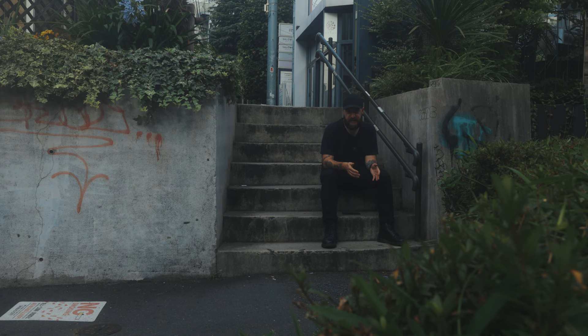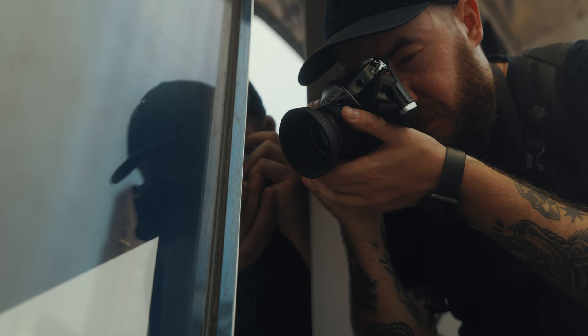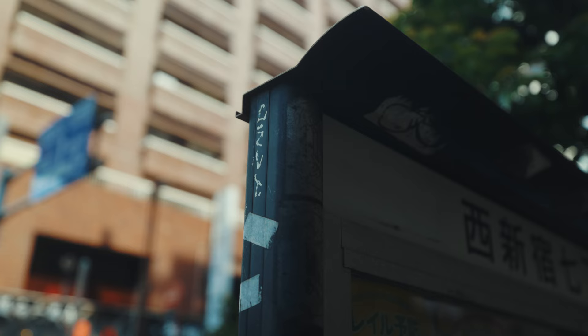The second technique I want to focus on with this roll of film is shooting reflections. I got a number of photos that I really like from this roll when using this technique. Here's what I found works best when shooting reflections. First, and what might be obvious, is to avoid just flat boring reflections. If it's not giving you anything more interesting that can't be done by just flipping the image horizontally in post, what's the point of taking that photo?